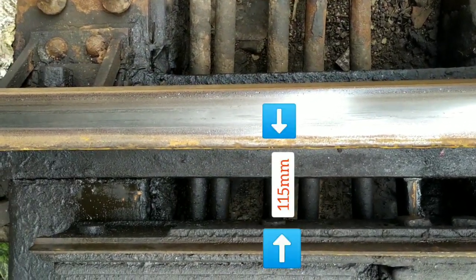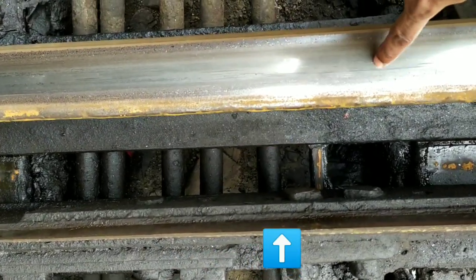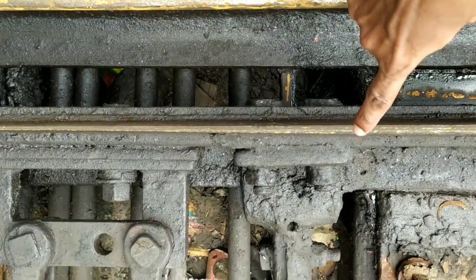The total movement between the switch and the stock rail will be 115 mm. This is the stock rail and this is the switch rail.